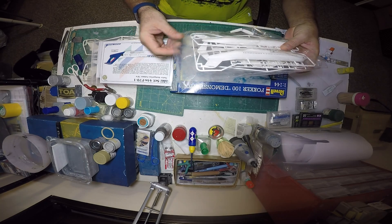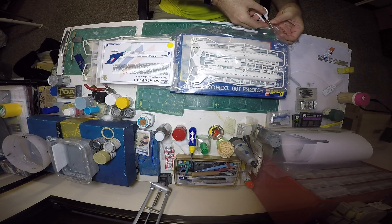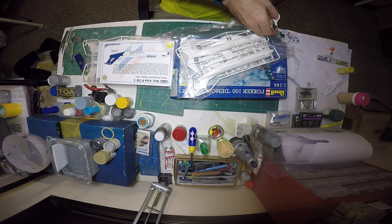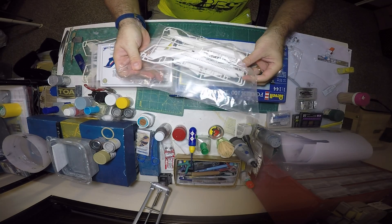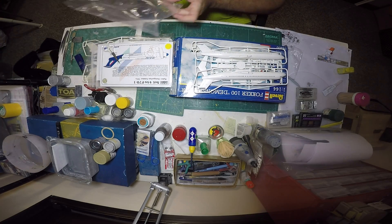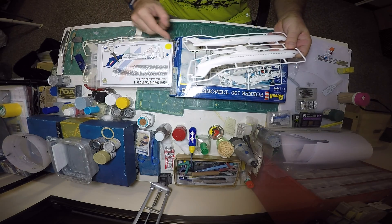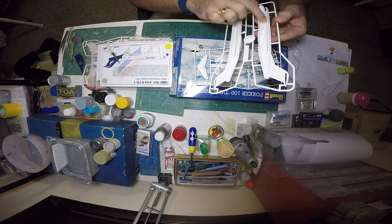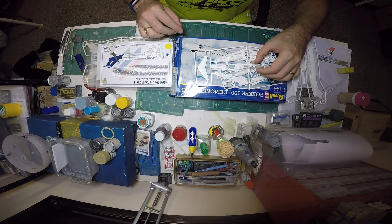So let's have a quick look at the kit, then we'll start building. What we have here basically is the fuselage, composed of what we call a sandwich — it's two halves. What I will do later on is fill up all the windows and apply decals for the windows. And of course to keep the balance on the plane I have to add some weight, and for this I will put some modeling paste.